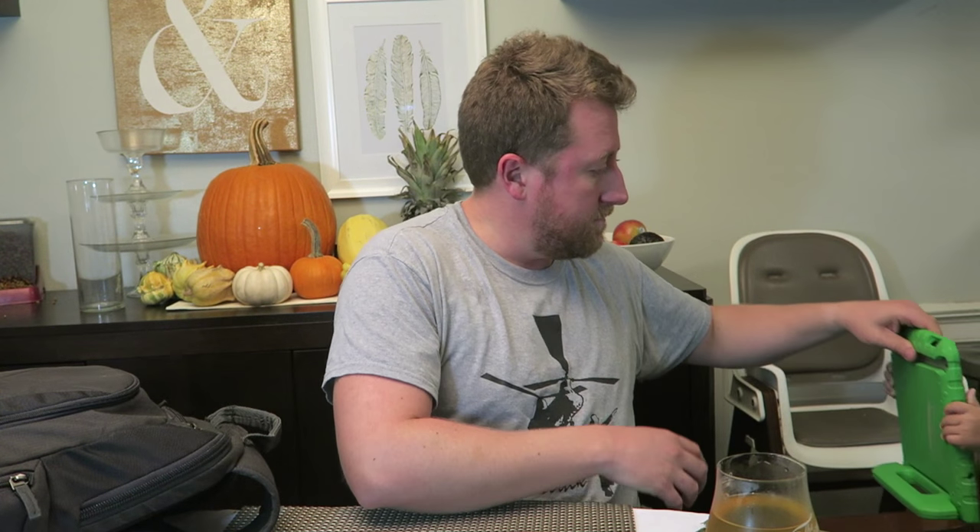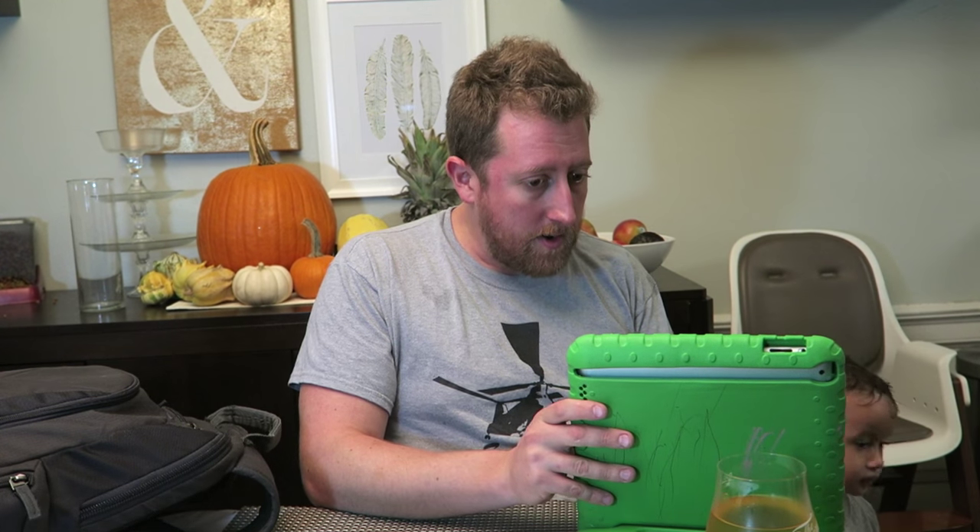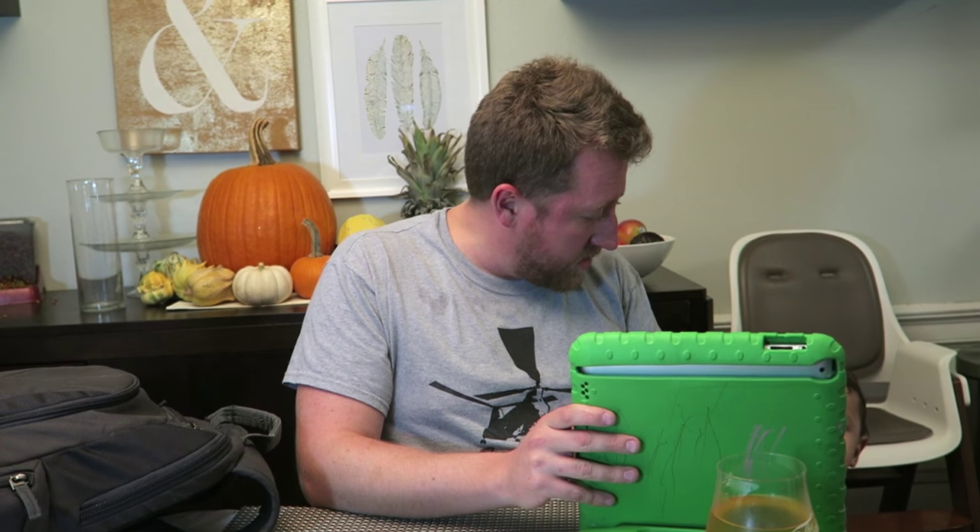In the last eight hours or so, I have not filmed anything because I've been working on the laptop and we've been doing a lot of cleaning. It's dead, I have to charge it.